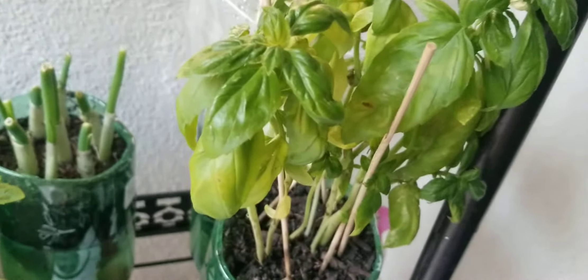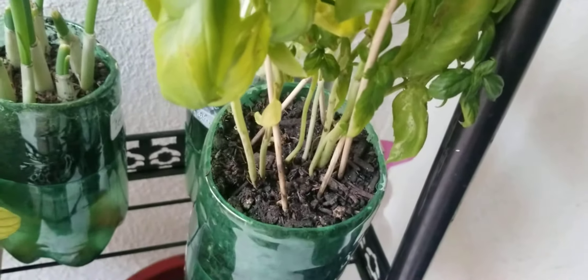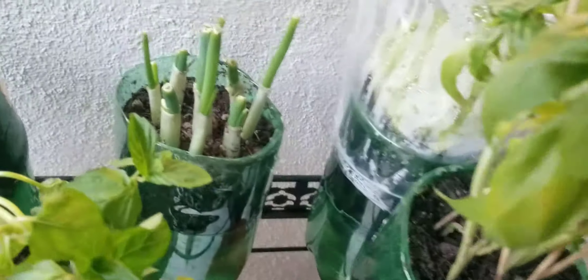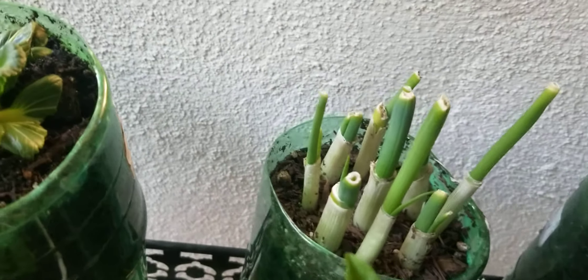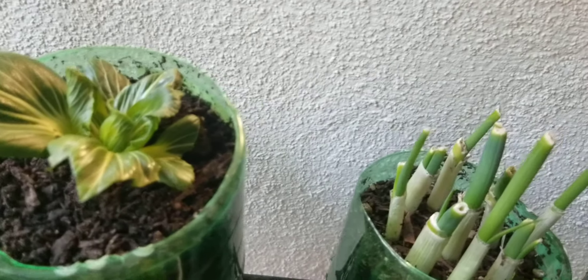Right here, this is basil. The basil that I got, I put it in the plant right here, so you can see that. And this right here is a cabbage — I replanted it. We're going to see how it goes.